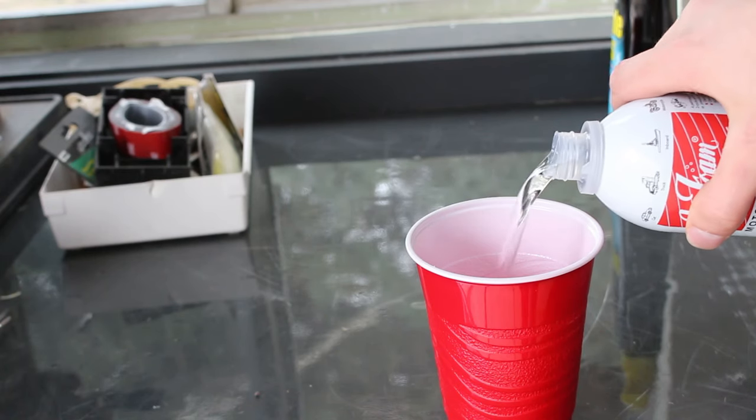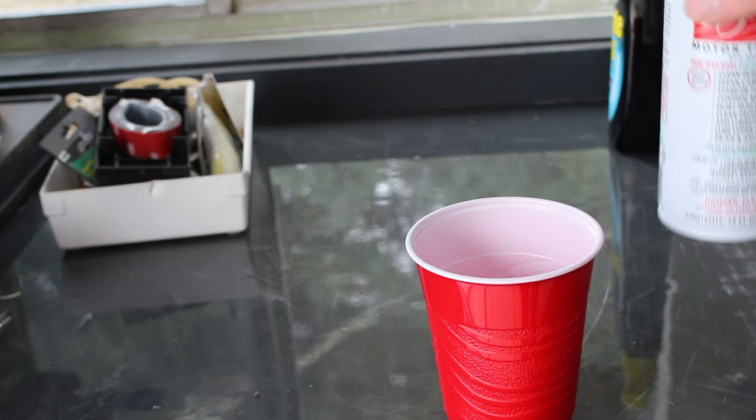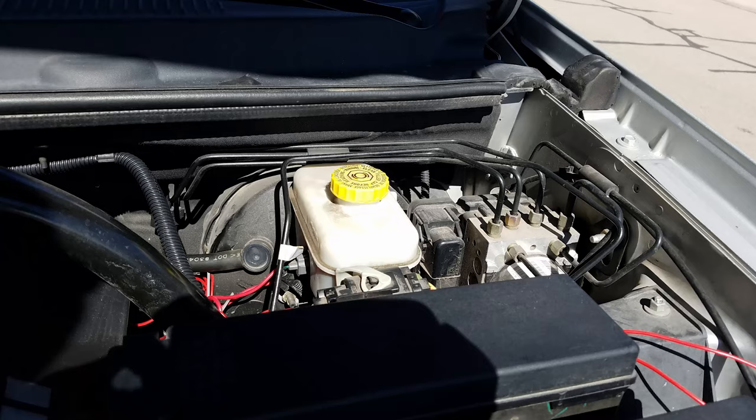Next, I'm going to use a product called Sea Foam to clean out the internals of the engine. I'll start by pouring half of the bottle into a plastic cup. We're going to use the vacuum line from the brake system to introduce the Sea Foam into the engine. It's important to remember that the engine needs to be warmed up for this.